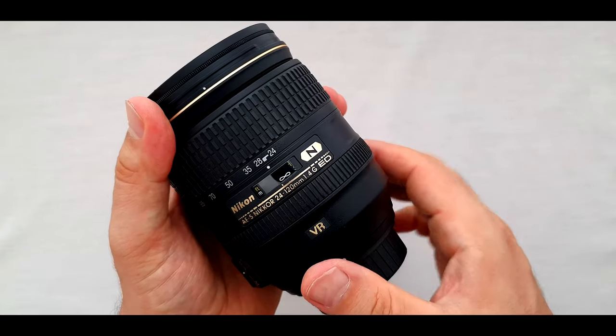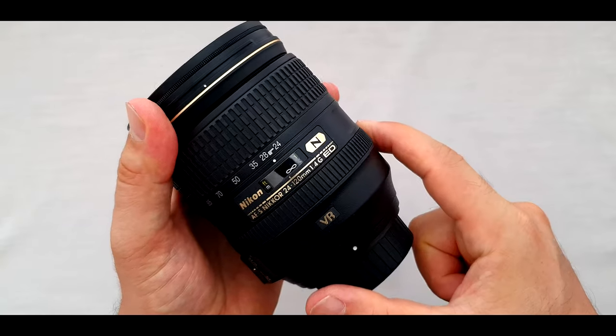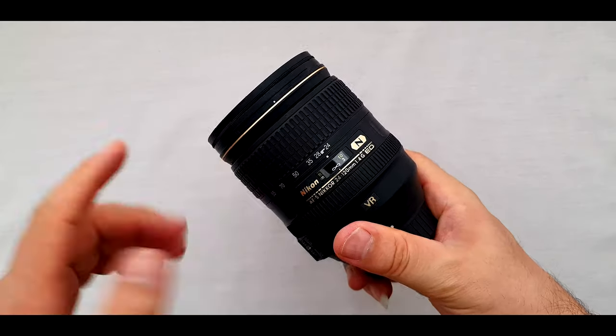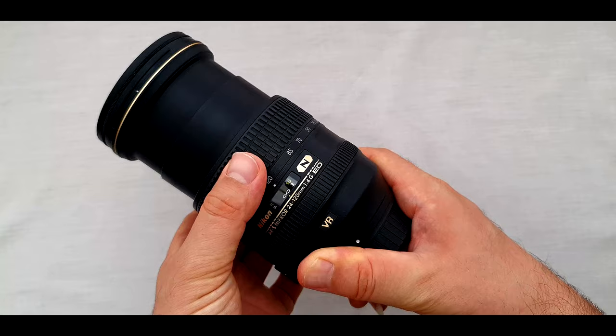The focus ring goes from infinity down to 0.45 metres, and even turning it with one finger is easy — just a quarter turn. So anytime you need to focus manually, just grab the ring.